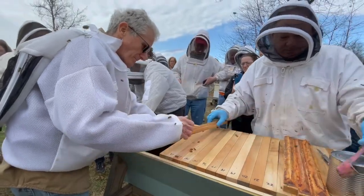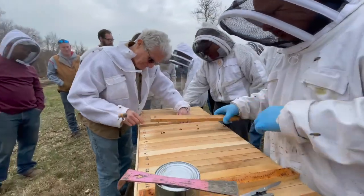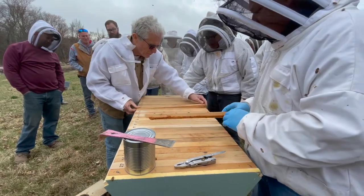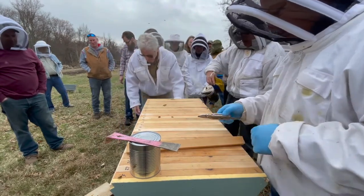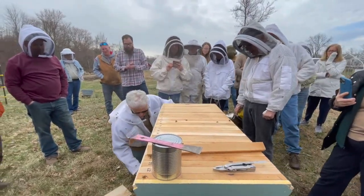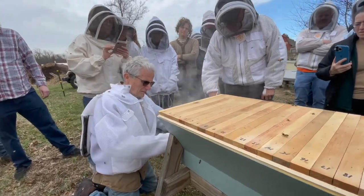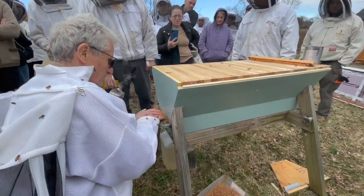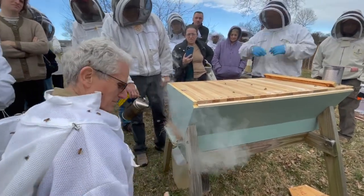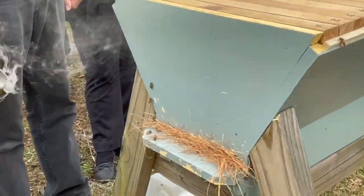Bars go in: one here, one like this — six, seven, eight, nine, ten, eleven. We'll move the last bar back and leave ten in. They're in the colony now. They're going to want to come out, but we'll keep them in with a little smoke. They're in the box — but who's not in there? The queen! We're going to let her in now.